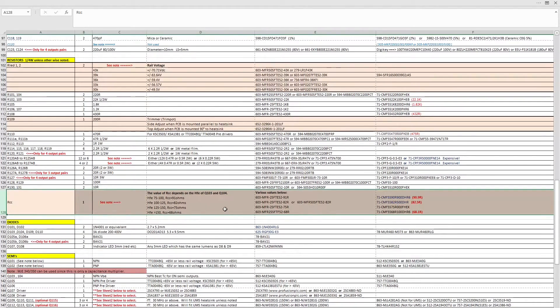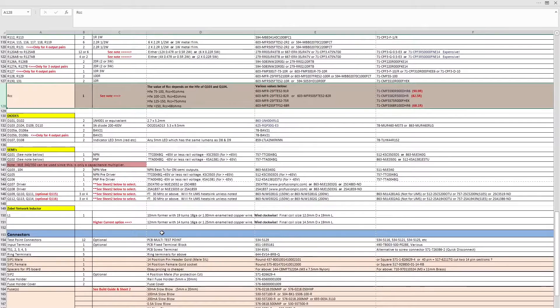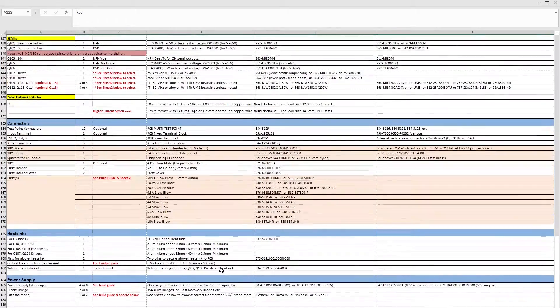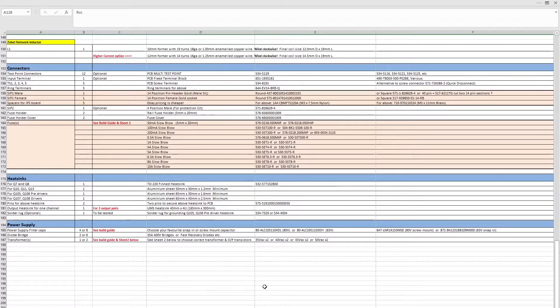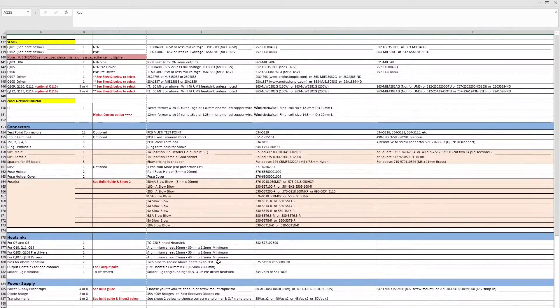Once you've gone through and ordered all the parts, I really recommend choosing the parts recommended on the BOM and not deviating too far — the team has been quite thorough in selecting them. You can then look further down and decide on what power supply parts you want to use. For now I'll wrap this video up as it's getting a little long.